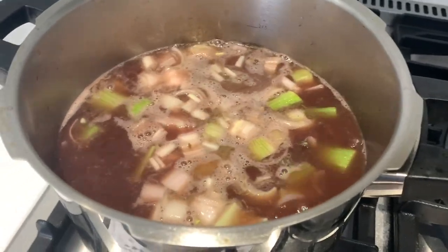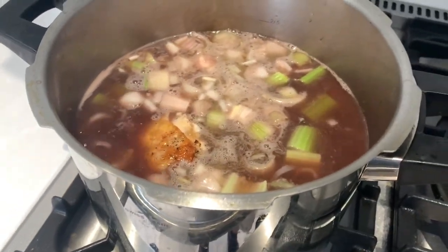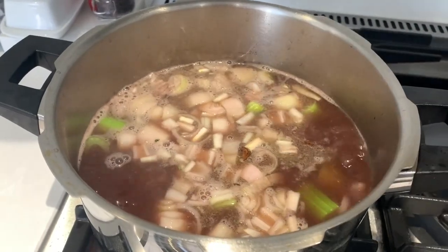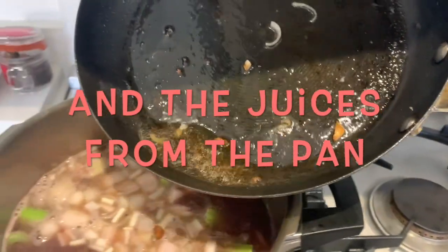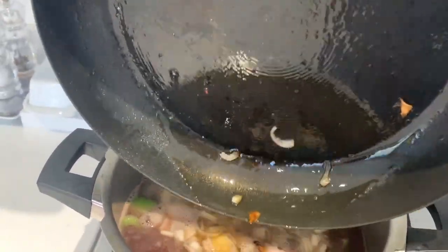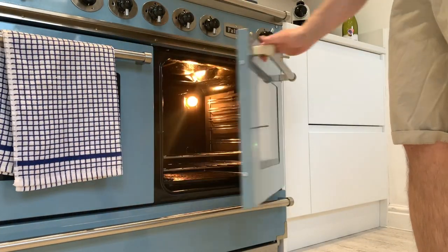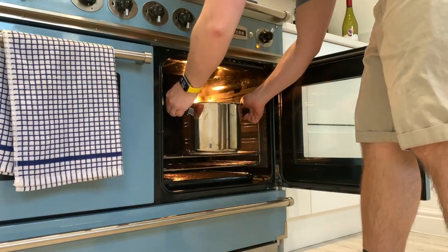We're going to add the chicken to the pan now. As you can see it's still on a little bit of a simmer, so we're just trying to reduce that down as much as we can. If you've made your own stock using a stock cube, you might not need to do this. Add the juices from the pan — don't forget those — and you can deglaze the pan with some more wine if you need to. Then put this in the oven at 160 degrees, uncovered, still reducing, for about 45 minutes.